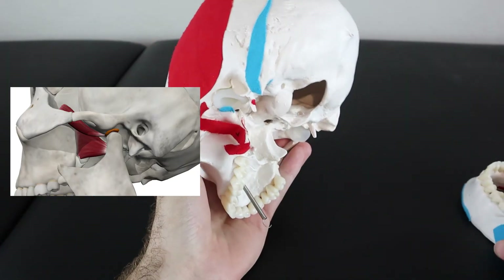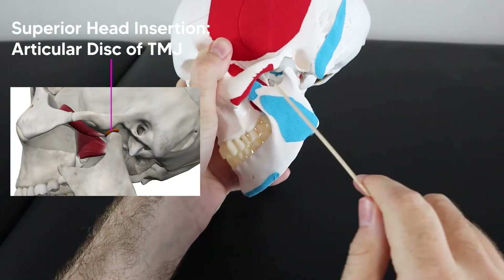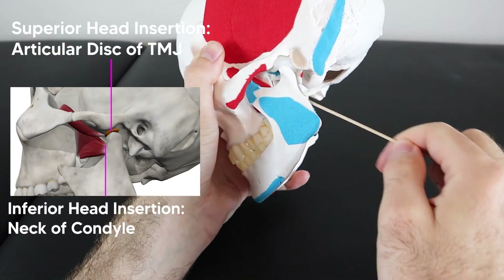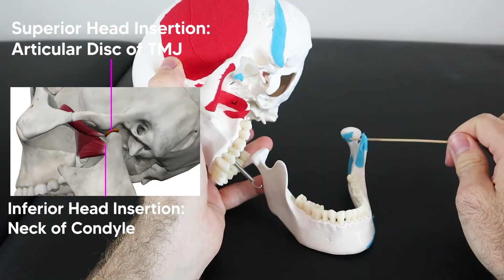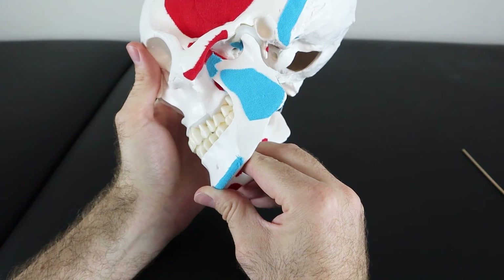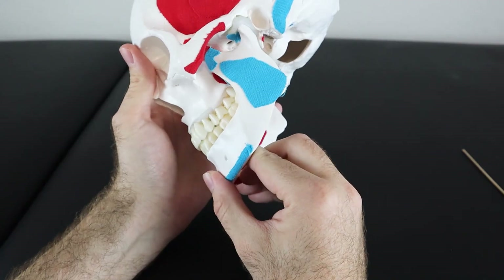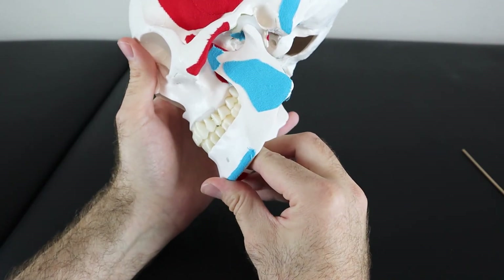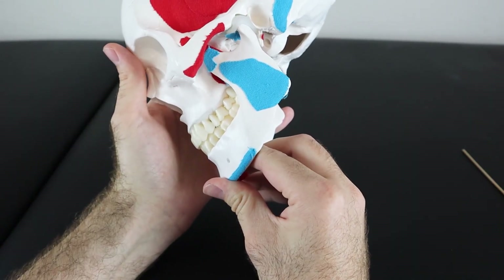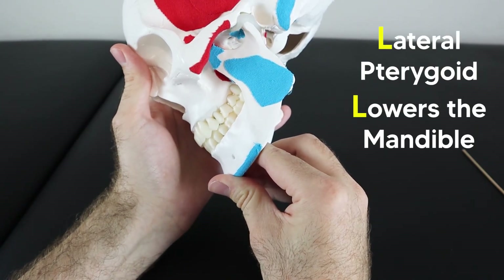The superior head of the lateral pterygoid runs posteriorly and inserts on the articular disc of the TMJ — the temporomandibular joint — while the inferior head inserts onto the neck of the condyle. The lateral pterygoid is the only primary muscle of mastication that helps in depressing or lowering the mandible, helping you open your mouth. All other muscles elevate the mandible to chew. This is easy to remember: the L in lateral pterygoid reminds you it lowers the mandible.